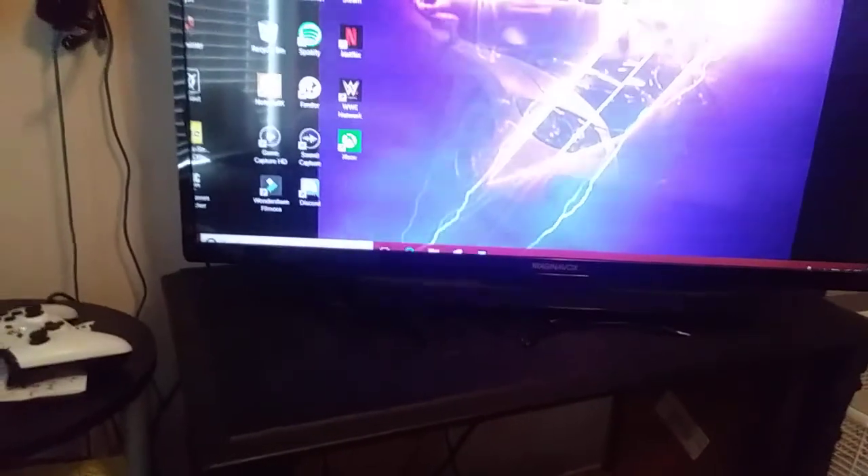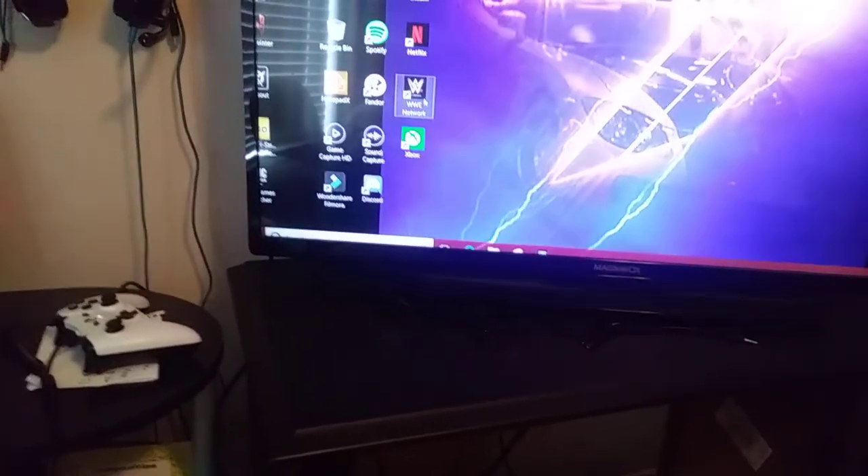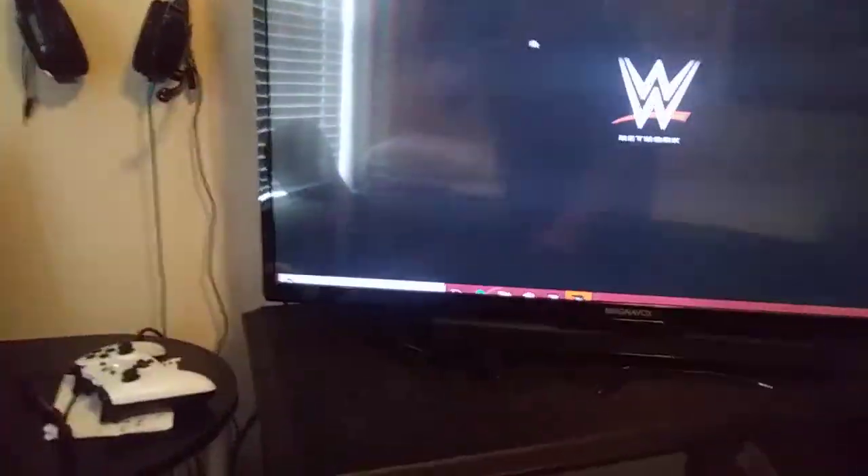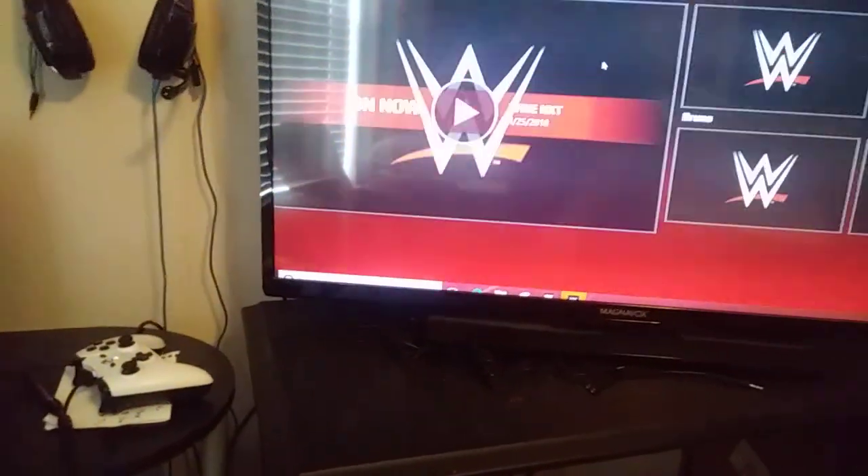If you guys notice, the mouse is moving. Alright, now I'm going to show you if it actually really works. I've got it on here, I can click, and that means it's working. I can open up — if I can get to the open part — it works. It's moving around, it's connected.